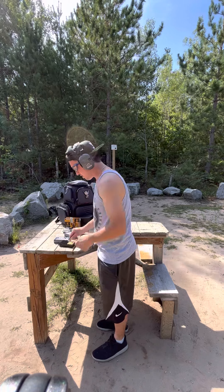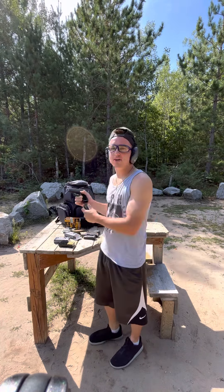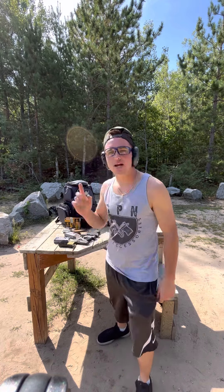I nailed that hundred-yard shot — that felt good, I think on the third shot. We're going to be shooting the Sig now, but before we do that let's go walk and set up some targets.